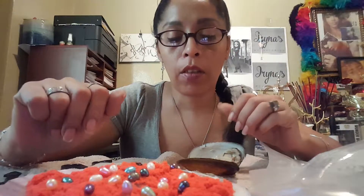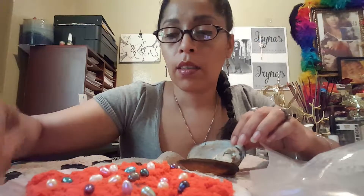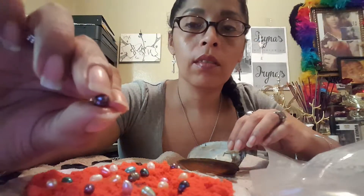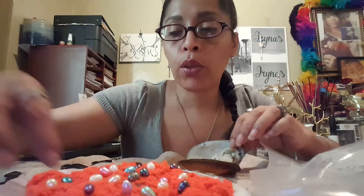Hi guys, I'm back. Sorry about that — I don't know what happened. Little commercials came up, the ads, just clicked me off. This will probably be a part two.